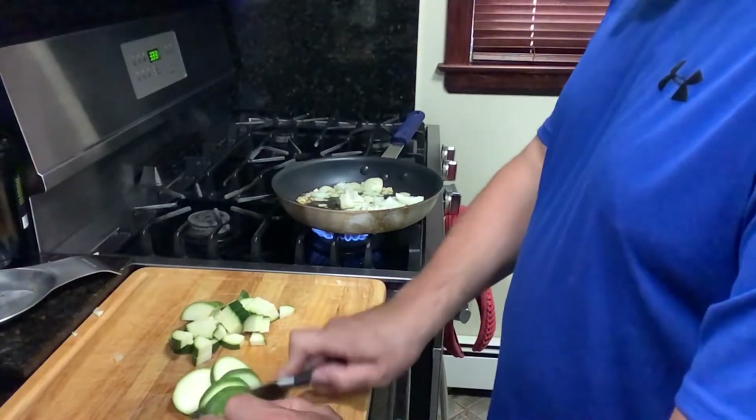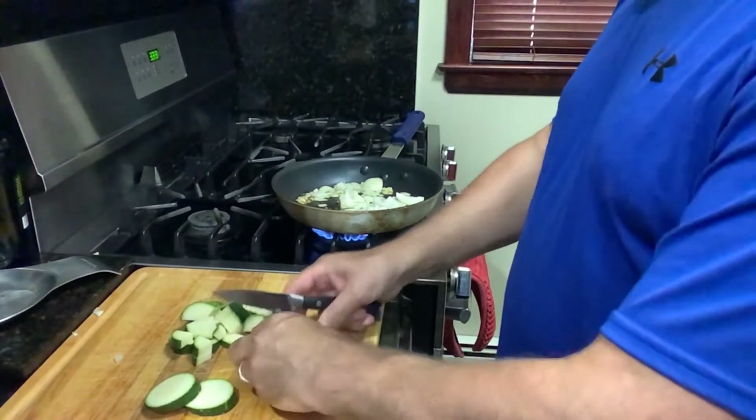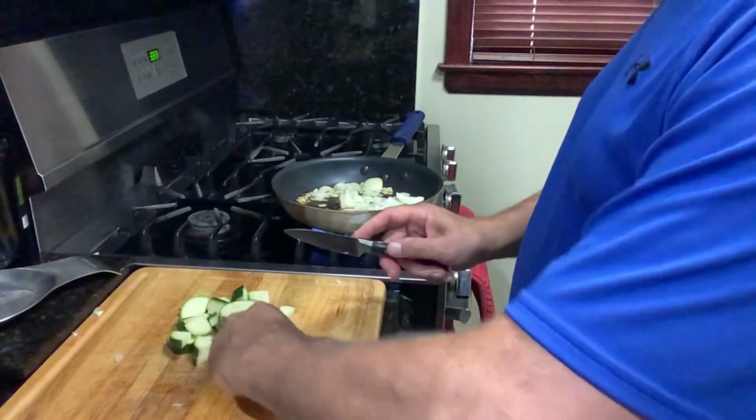You know, it's funny because my wife does this for me — she makes this all the time. And this is my first time surprising her. Hopefully it comes out good, because really, I never made it. I just watched her do it.